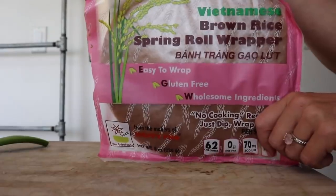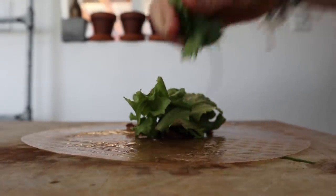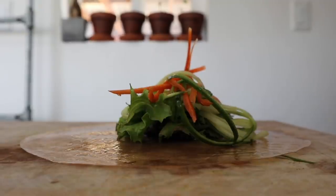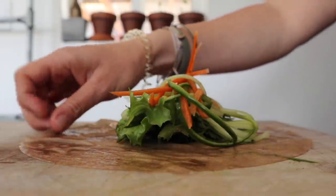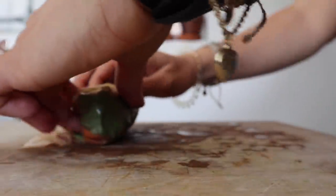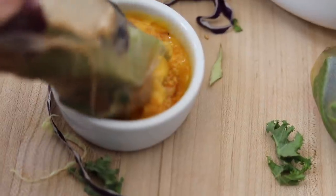You'll have perfect little cucumber and carrot noodles for the inside of the spring rolls. I use a brown rice spring roll paper — get it soaking wet on both sides under the sink. Then add lettuce, cilantro, cucumber noodles, and carrot, or any other vegetables or fruit you like. Wait until the rice paper is really soft before rolling it up like a burrito, because it rips easily. Dip these in my Thai peanut sauce.